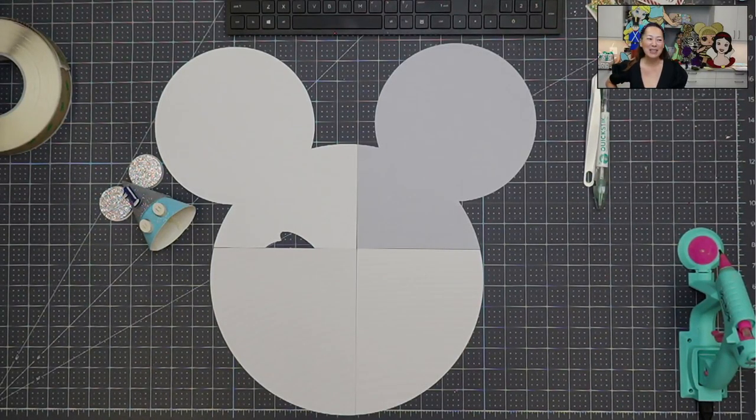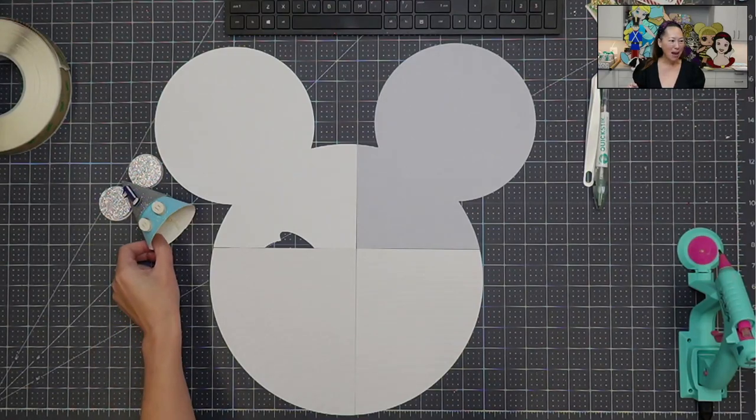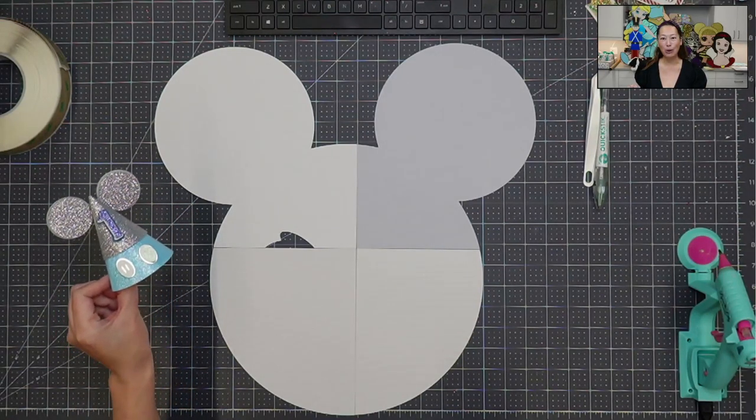Hi, this is Anne from The Useless Crafter. So today we're doing an off-the-mat Mickey, but not what you think. It's a Mickey sign that's going to be in the backdrop for a birthday photo shoot. The little birthday boy is going to be wearing this cute little hat, which I have a tutorial for as well.